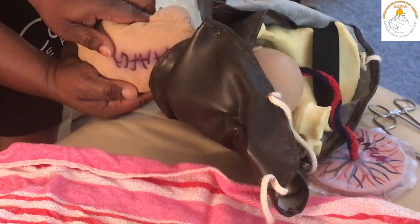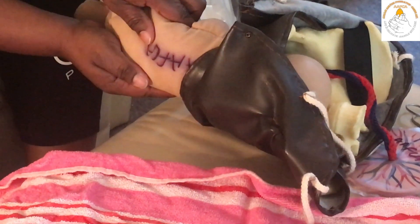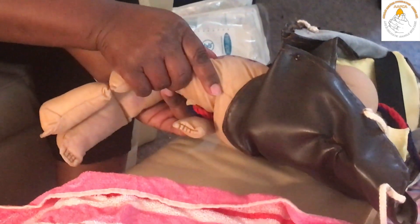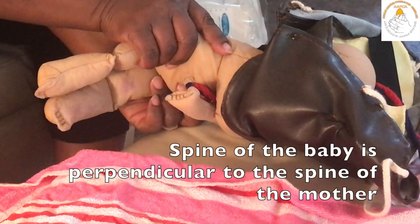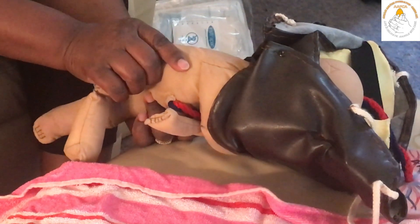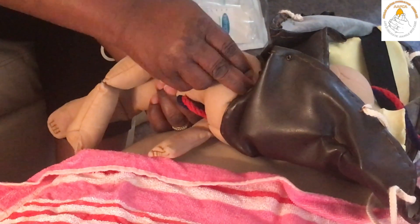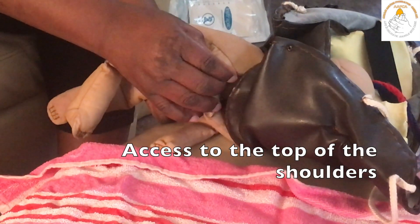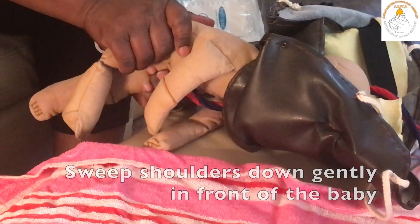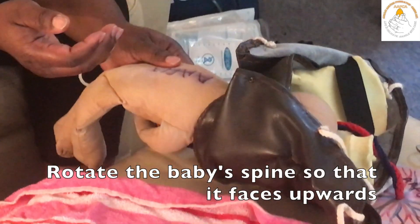You will again support the baby in the pelvic girdle. Tilt the baby upwards about 15 degrees gently, and rotate 180 degrees such that the spine is perpendicular to the mother's spine in the opposite direction. As you get there, you will tilt the baby downwards gently 15 degrees so that now you have access to the top of the other shoulder. Again, you will ease this down gently in front of the baby. Again, supporting the baby in the pelvic girdle, you will rotate the baby such that the spine is upwards.